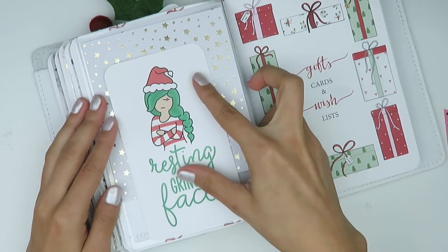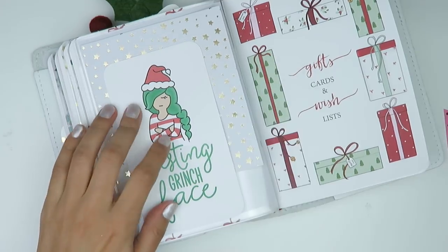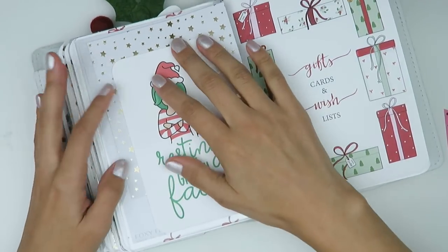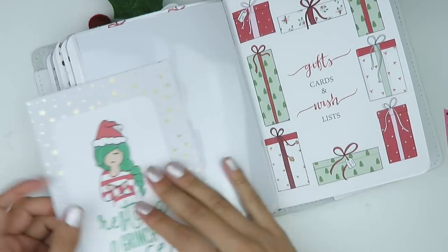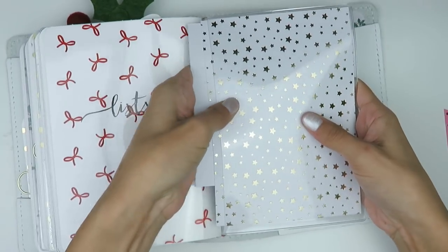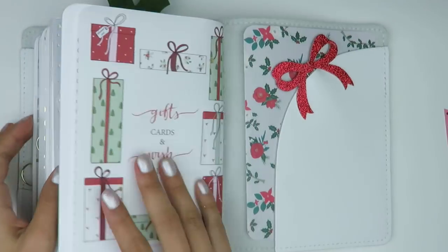At the back of that last dashboard I decided to pull in the resting Grinch face card. Since I took out the pocket, I wanted it included somewhere, so I just popped it into the back with a little setup there.